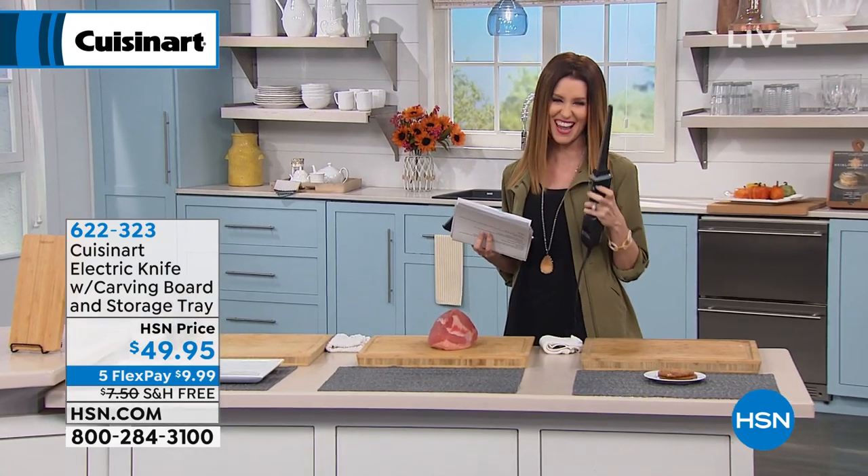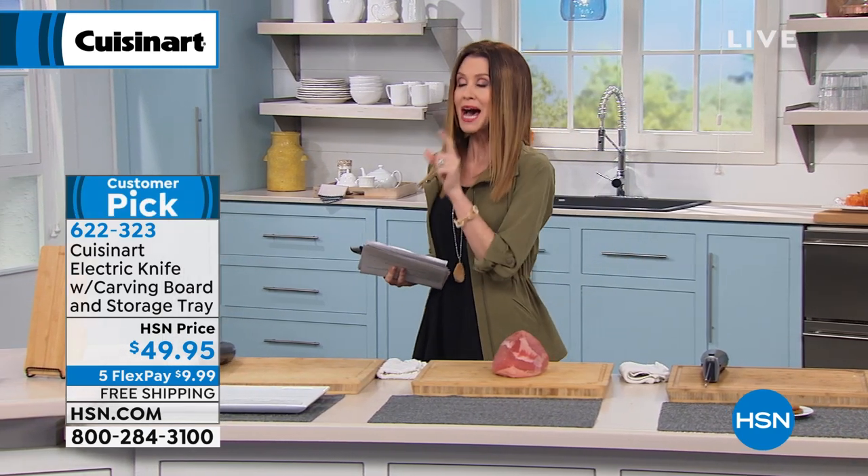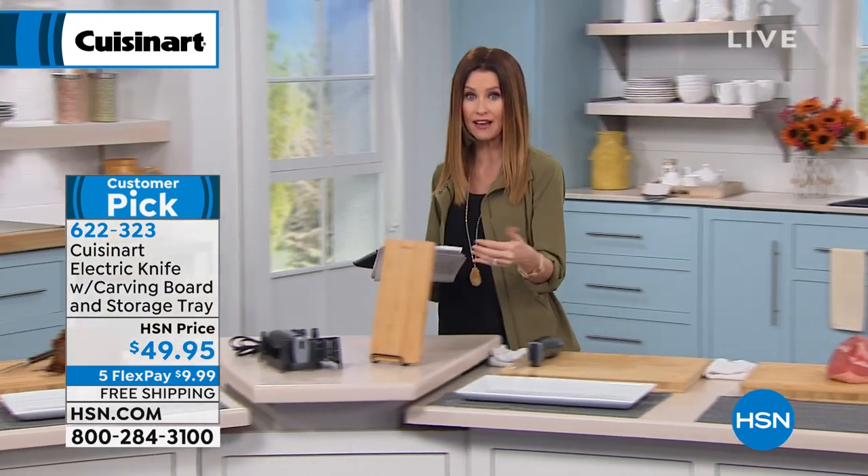Are you scared, Mark Gill? Are you scared? This will tackle any project that you have. Maybe it's your job this year to carve the turkey, to carve the ham. Maybe you just want to make a nice sandwich and you don't want to squish that bread. Mark Gill is here with this Cuisinart electric knife.